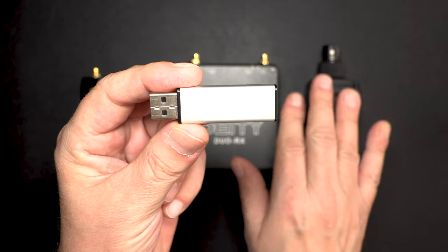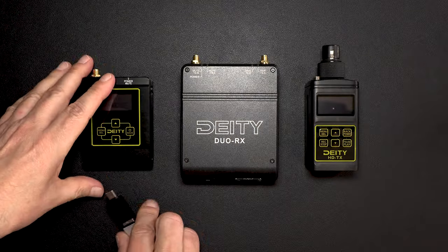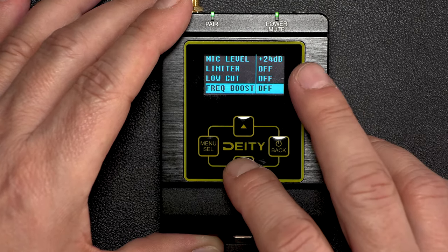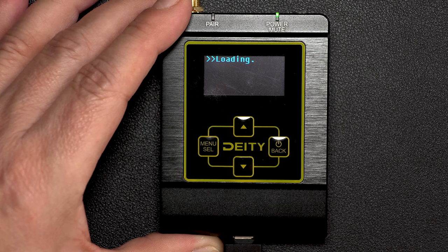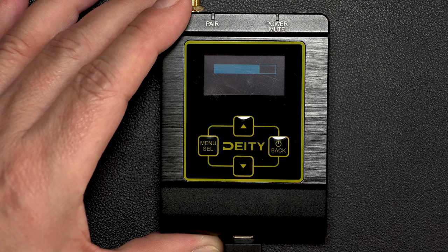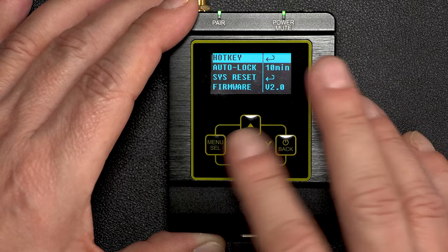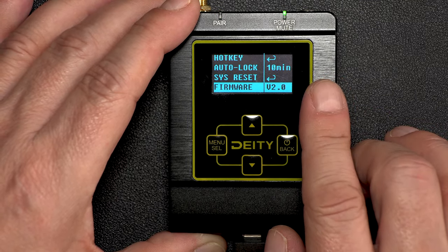We have our bin files sitting on this USB stick for all three units. We attach the little adapter, start with the BPTX, plug it in, and turn the unit on. Select the menu button, scroll down to Update, select that, hit Menu to continue, and it loads the firmware update. It's successful, reboots the unit, and we're back. Let's go into Menu, scroll all the way down to System Set, and you'll notice we're at firmware version 2.0 — successful update.